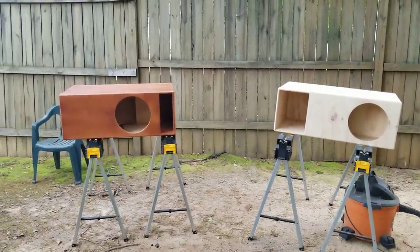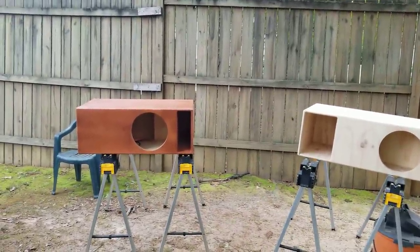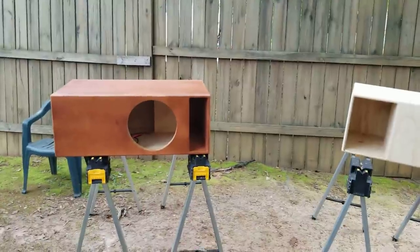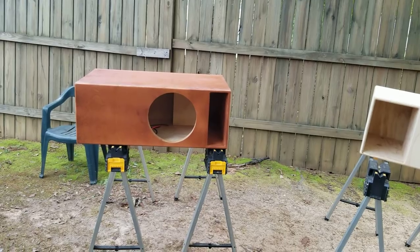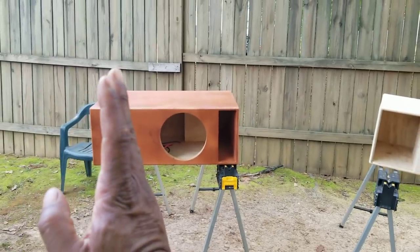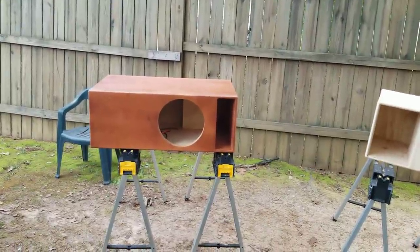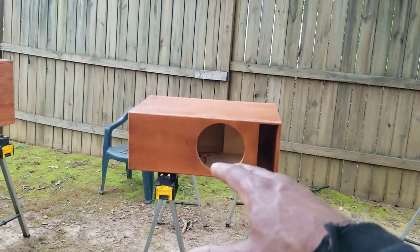And it is, but the port enclosure works on a different principle — it has back pressure. A port enclosure works off what's called a Helmholtz resonator (H-E-L-M-H-O-L-T-Z). You're actually recycling that back wave made when the cone goes forward it makes bass, and when it goes backward it also makes bass. That's what your bass reflex is — taking that backward wave and recycling it.